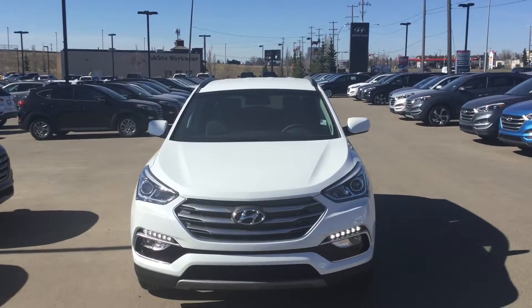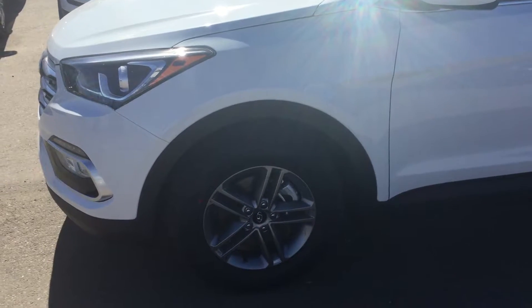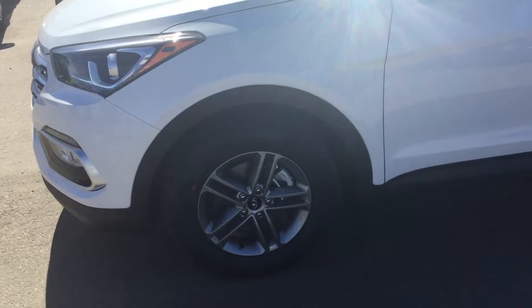Hey there, it's Ernie here from River City Highland to show you the 2018 Santa Fe. Taking a look at the side here, you can see your beautiful rust-proof alloy rims.